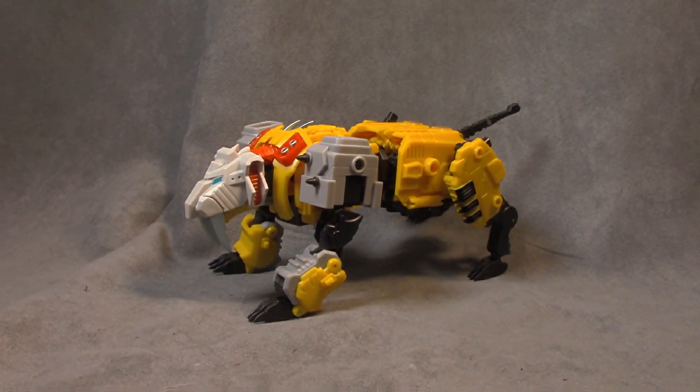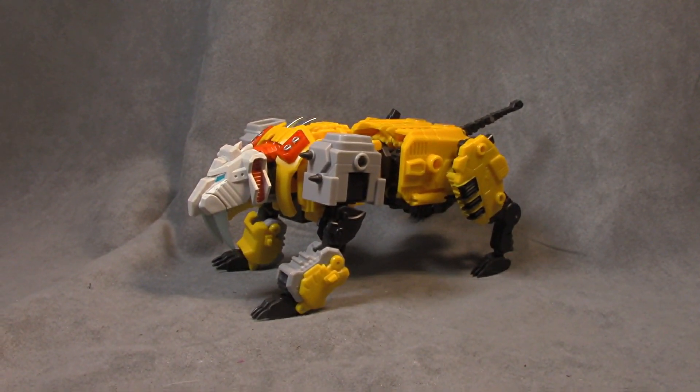What's up everybody, it's your favorite pretender's favorite nerd. Today we are looking at Mastermind Creations Felisaber, which is their homage to Catilla, but he also forms part of a combiner — it's a little confusing for me.